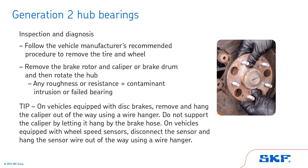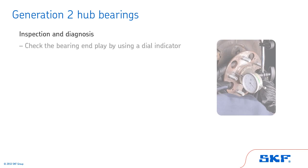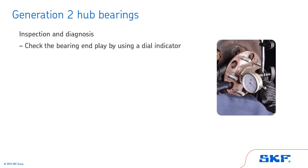Tip: On vehicles equipped with disc brakes, remove and hang the caliper out of the way using a wire hanger. Do not support the caliper by letting it hang by the brake hose. On vehicles equipped with wheel speed sensors, disconnect the sensor and hang the sensor wire out of the way using a wire hanger. Next, check the bearing end play using a dial indicator.